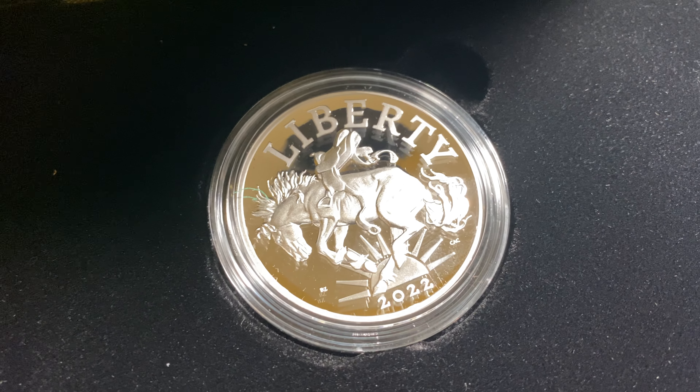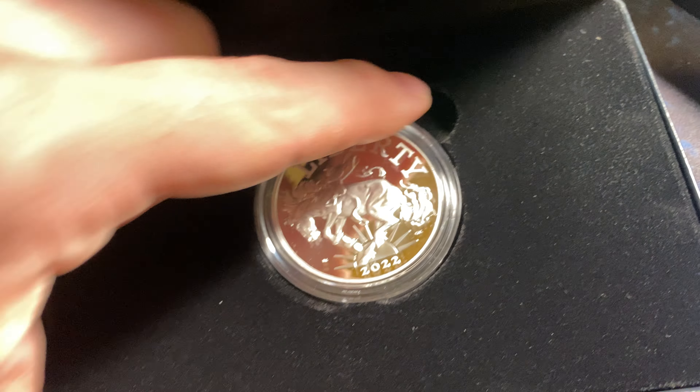Absolutely beautiful coin. I really wanted the gold coin, but I had one on order and the premium was just a little bit too high, so unfortunately I ended up canceling it. But overall I think the design is absolutely beautiful. And then the coin itself.